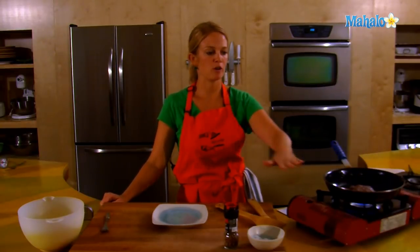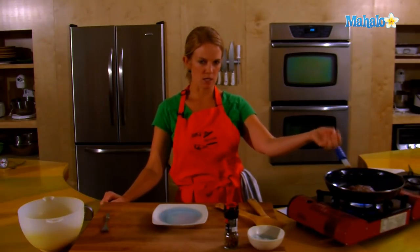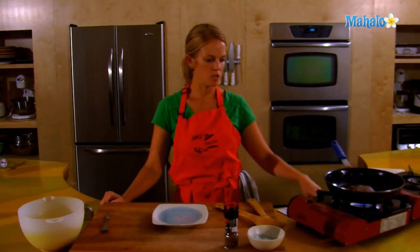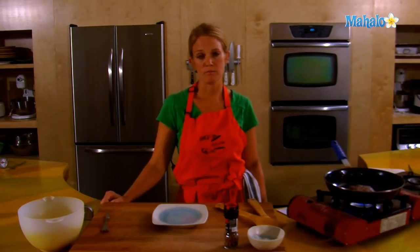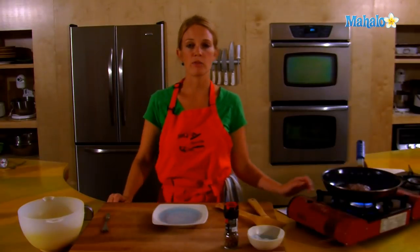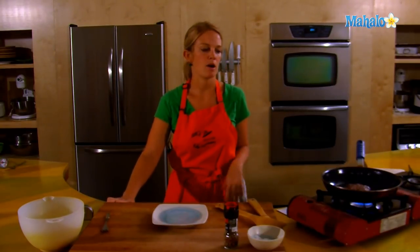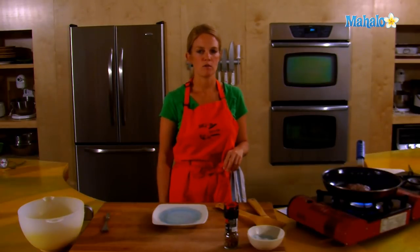If you have a splash guard to put over your burger, that would be great too, because you can see a lot of grease coming up off the burger, which can be messy in the kitchen. Put a guard over it and that will help prevent a mess. So again: three minutes for rare per side, four minutes per side for medium rare, and five minutes per side for well done.